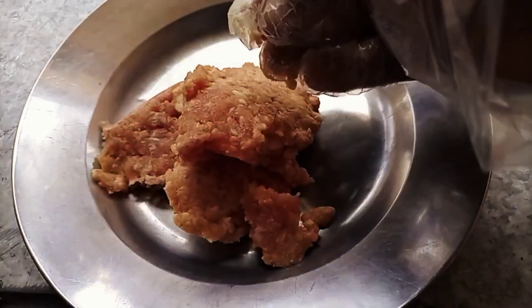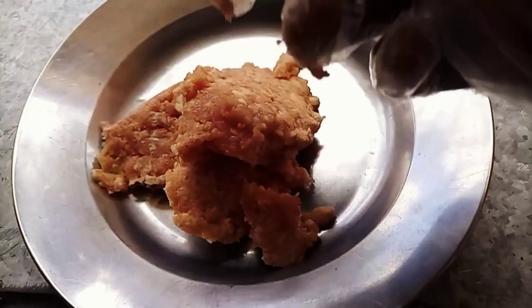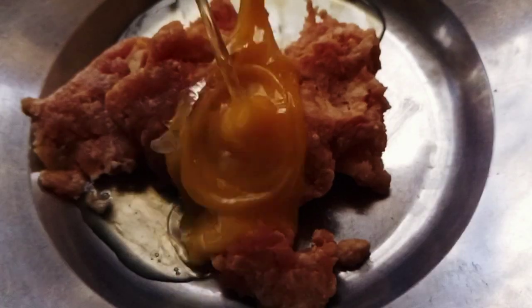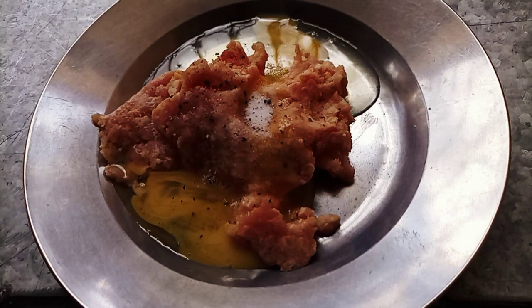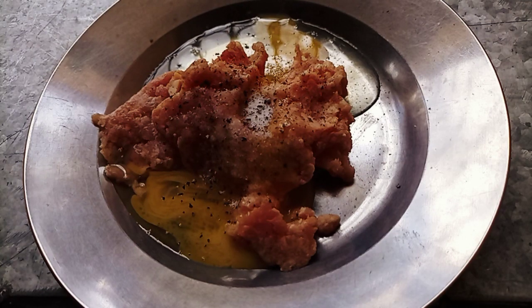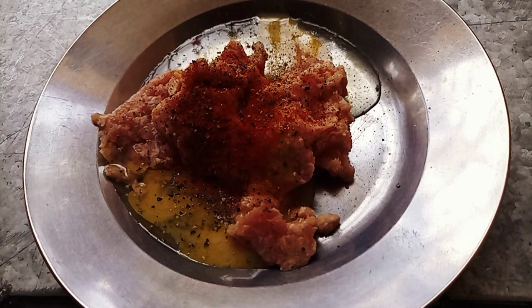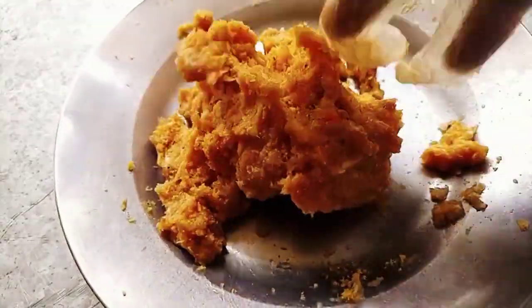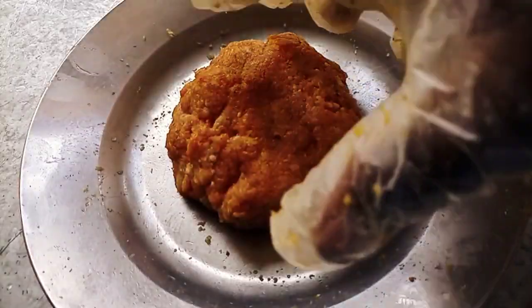We go ahead and prepare the patty. This is minced beef — we are going to add one egg to the minced beef, salt to taste, crush some red pepper, then sprinkle some paprika. From there, we are going to mix everything all together. Mix it like that, and from there I'm going to subdivide it.